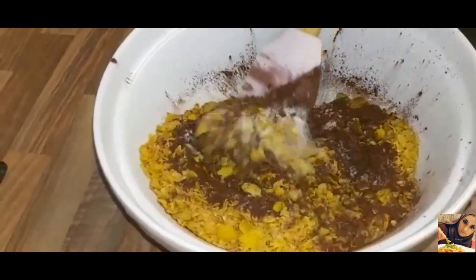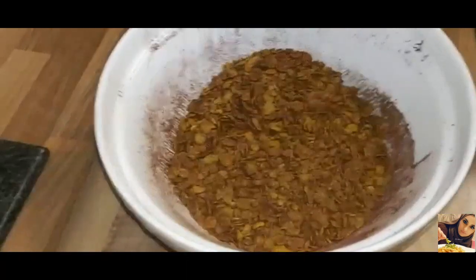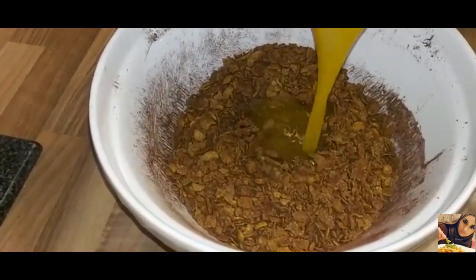I'm just going to mix this up. That's nicely mixed. Now I'm going to add the melted butter with the syrup and give this a mix.